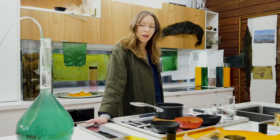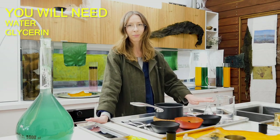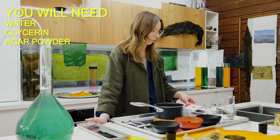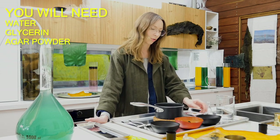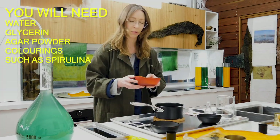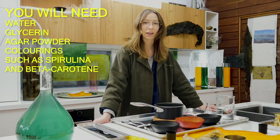Today we're going to be making algae-based bioplastics. In front of me I have some water, vegetable-based glycerin, and agar powder which you can buy from Asian convenience stores or grocery stores. I've put the agar into a bowl made from agar. We also have some colouring: this is spirulina, and this is beta carotene which comes from Pink Lake algae.